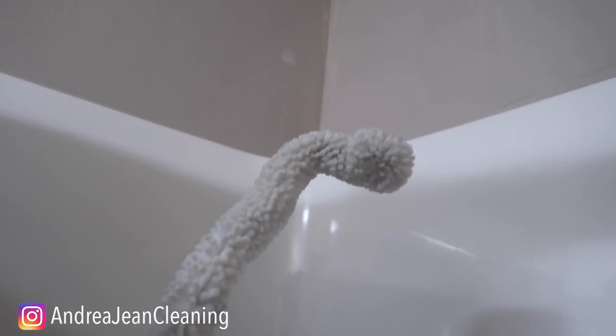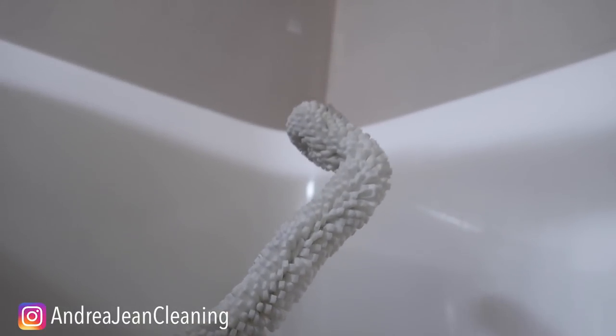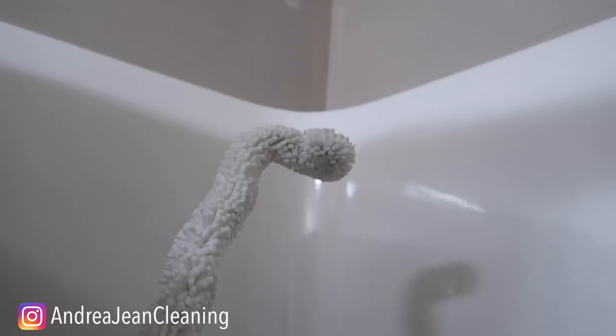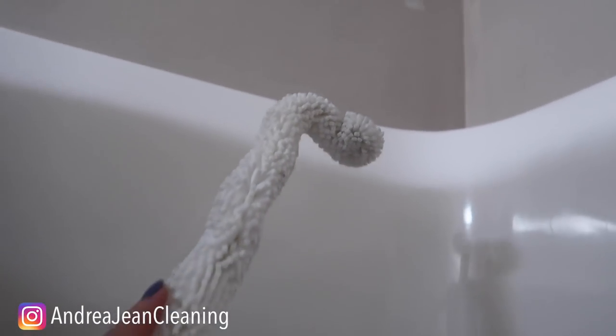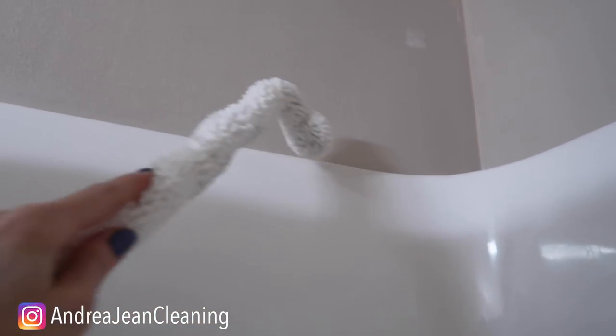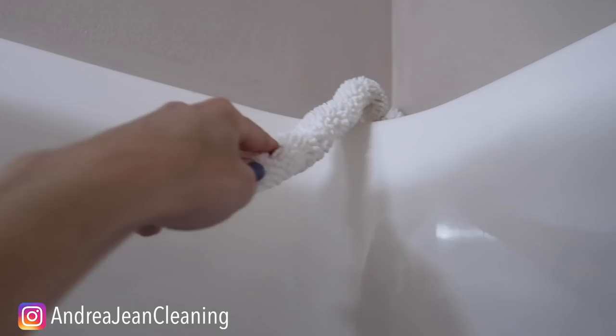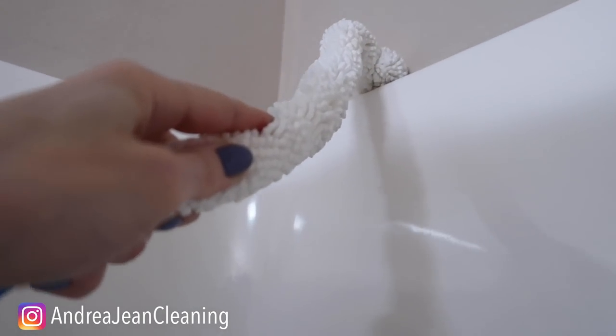A couple little hacks for you when it comes to this: you can spray it directly — I do it with my multi-purpose household cleaner — or you can attach a microfiber towel to it with a rubber band if you want to get into some really hard-to-reach places. On top of the shower right here is a difficult spot to get cleaned. This is nice because it's wire, so you can put it in whatever direction you need to get into all those spaces.